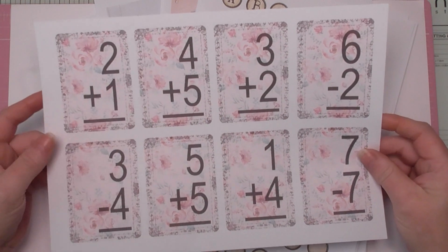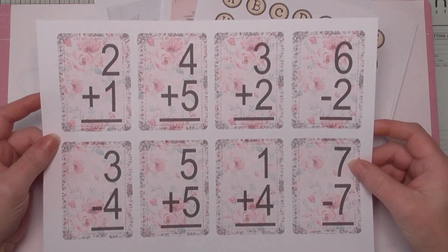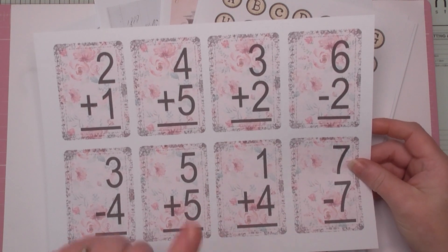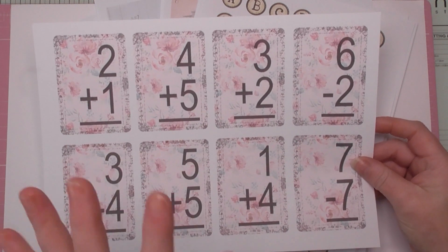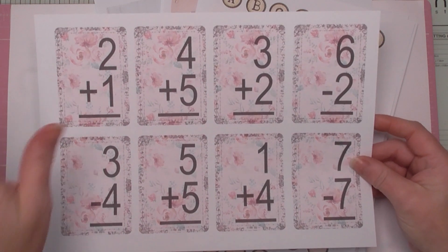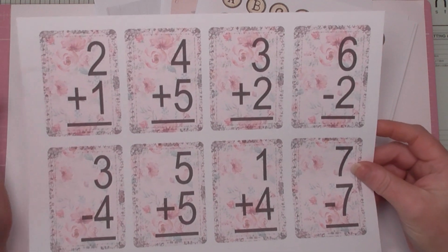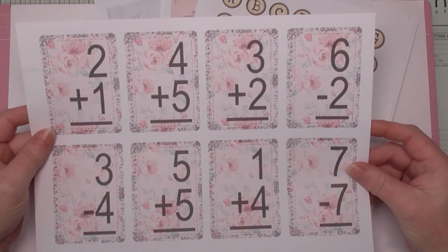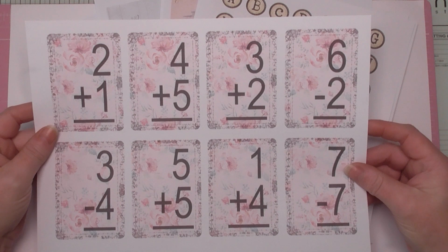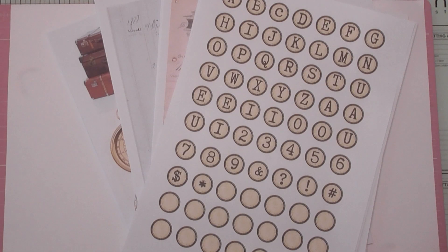It's just a little one-page freebie of some beautiful flashcards, designed to go with the Timeless Rose collection, which was last month's one-pound digital mini kit. This is free for everybody. If it prompts you for payment at checkout, just put 0.00 and download it. It's available as a JPEG and a PDF, so everybody should be able to get that.